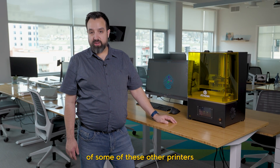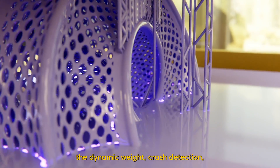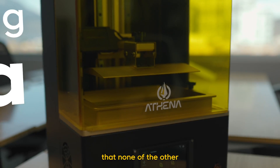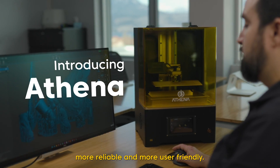It's years ahead of some of the other printers you find on the market today. We have release detection, dynamic weight, crash detection, and automatic calibration — features that none of the other printers on the market have today. This allows Athena to be much faster, more reliable, and more user-friendly.